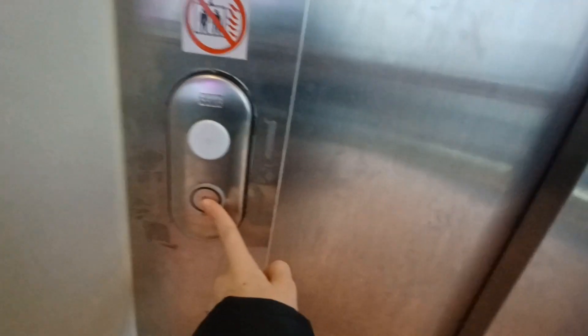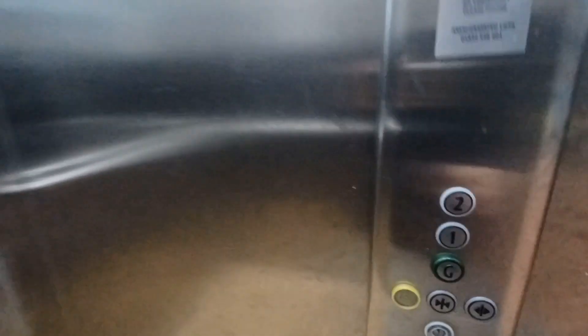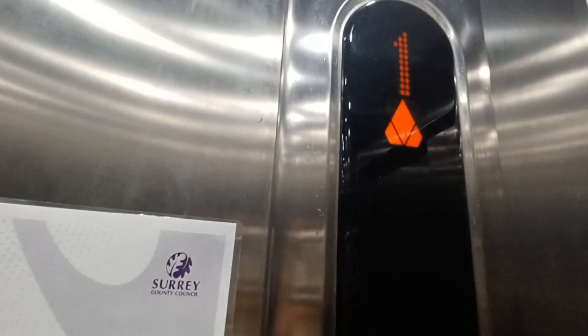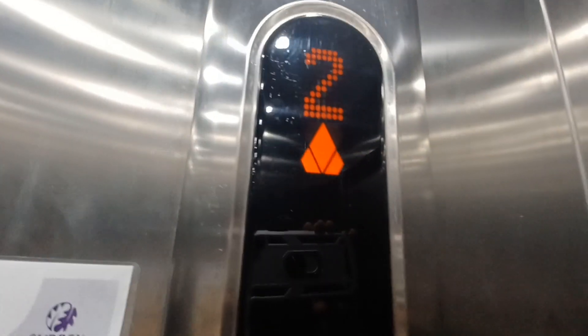Oh yeah, this one has button problems — I forgot. It's not working. Just come down to floor one. This one's got silver lighting. Let me quickly show you — let's go up to two and then we'll send it down to one.